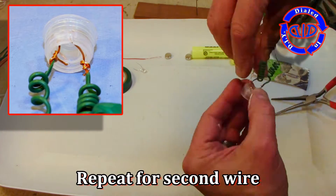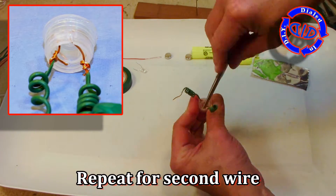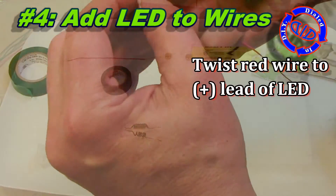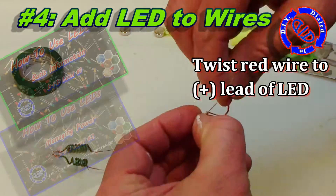If you look at the inset picture, it'll show you what it should look like when you're done. When you look at that cap from the other side, the wires that you have through it will have a gap between both sections where you put them through the holes — that's the way you want it to look.